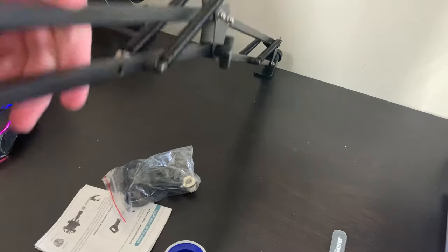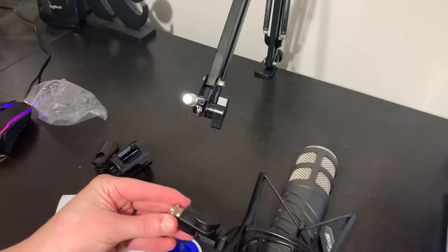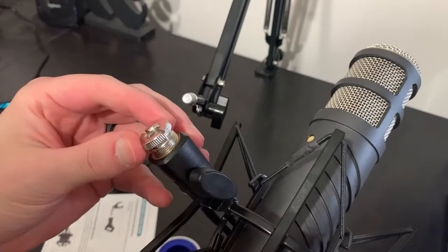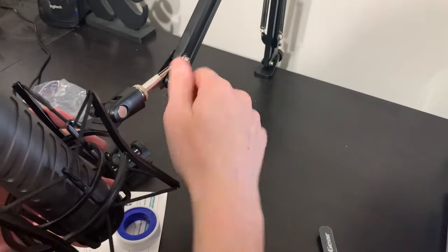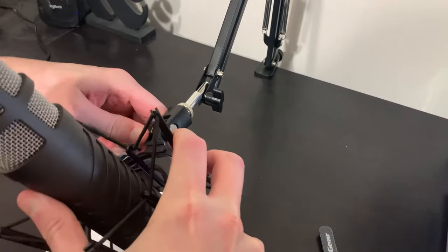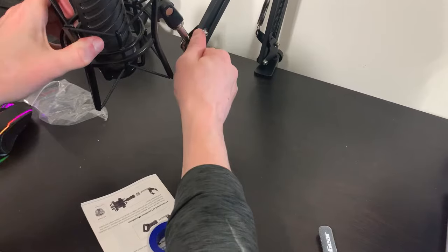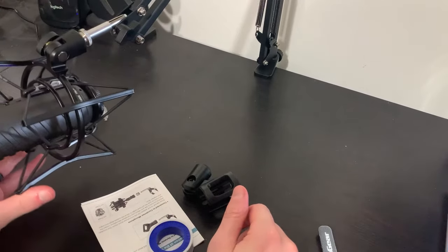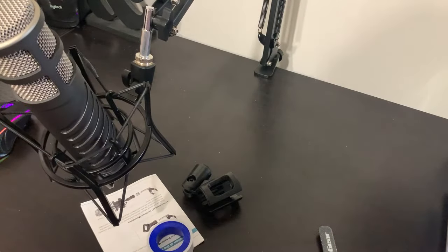I put a Rode PodCaster on this with a shock mount, and it still comes in under that weight. However, when I want to angle the microphone up or hold it higher, this thing cannot hold the weight of the microphone in position. It will hold the weight in place, but the microphone is just going to be dangling down.